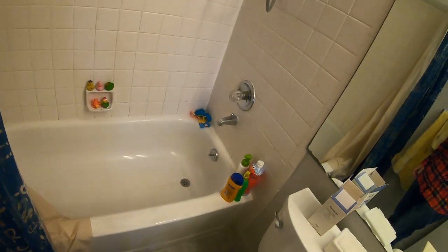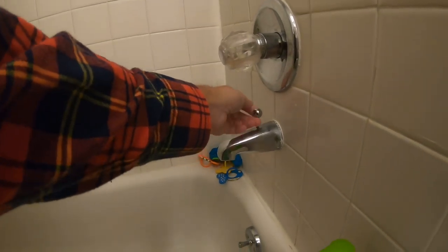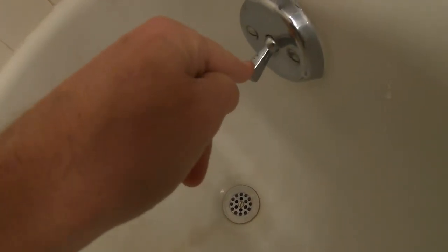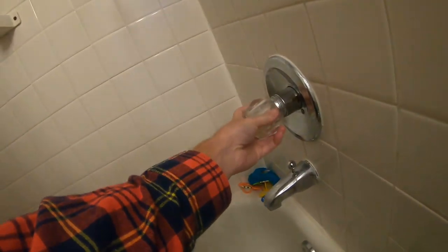Welcome back to Last Human's Garage Home Life. It's been quite a while since we had a home life. What we're doing today is a couple bathtub fixes. I'm going to show you the two issues: first, the shower diverter does not work well; second, the drain does not work and doesn't stay down — you have to hold it the whole time.